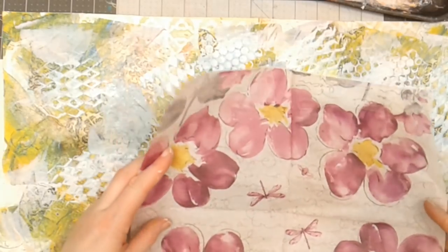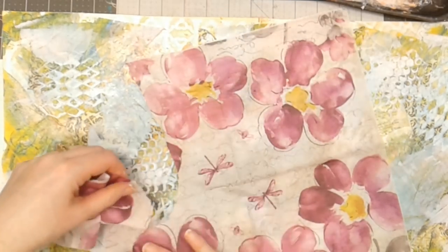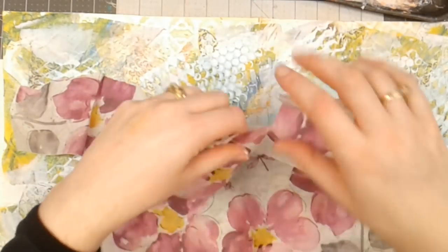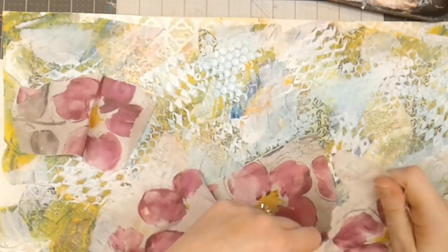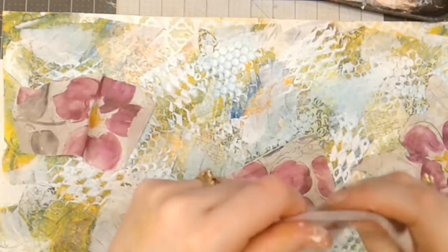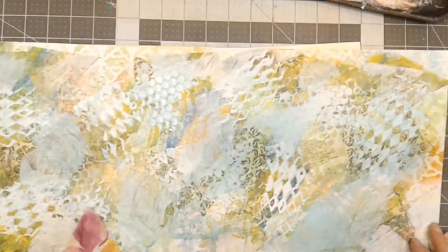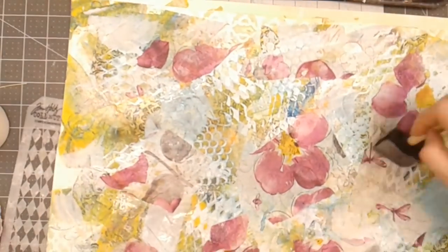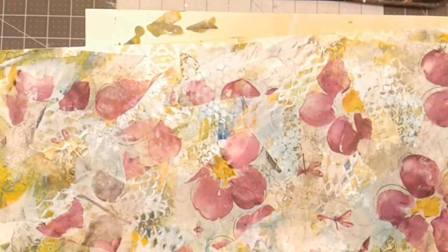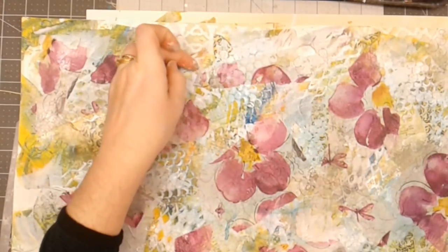I've got a napkin here that I picked up and I think I'm going to tear it apart and then adhere it down. This time I'm going to use some perfect paper adhesive and place it in areas all over the canvas, starting on one side and working my way across. I've got the napkin adhered, but I'm going to let this dry and I'll come back and show you the next step.